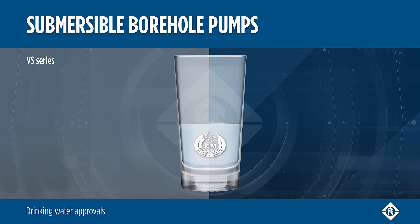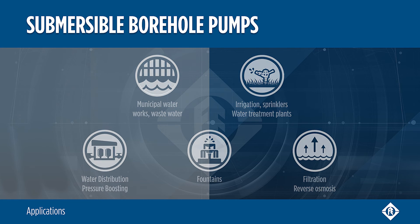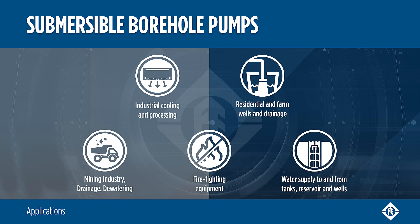VS Series is approved for drinking water applications. Submersible borehole pumps are suitable for several applications, from domestic to industrial systems.